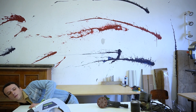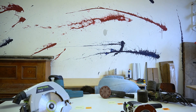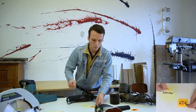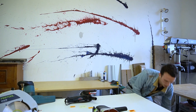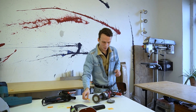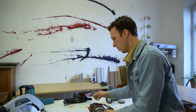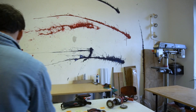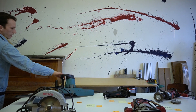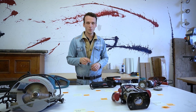First of all, we change the chainsaw to a much cheaper electric chainsaw. Secondly, we change the fast-tool sander — which is a really good sander — to a normal angle grinder for €65. I'm changing the brush machine to a normal drill which I got for free. I'm changing my router to a much cheaper one. And I'm changing the circular saw as well. As you can see, you can spend €348 on these tools and get a perfect result. Let's start.